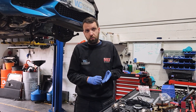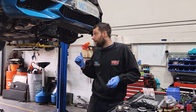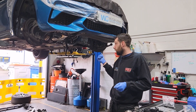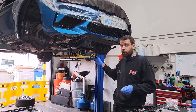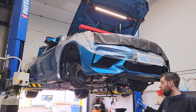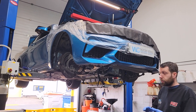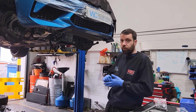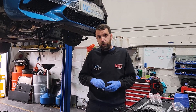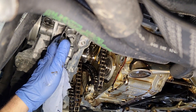Then you put it all back in, time it out, torque it up, run it out, run through the coolant, and it's all good to go. With this one, although it's already stage one, I had a discussion with the customer — he's going to do an equal-length exhaust system, so we're going to do a GPF delete which means we need to retune. It's going to go through the Ecutec race route, so we might do a part two on this one covering the actual tuning — stage 1.5. We'll get it all back together and get it back on the road.